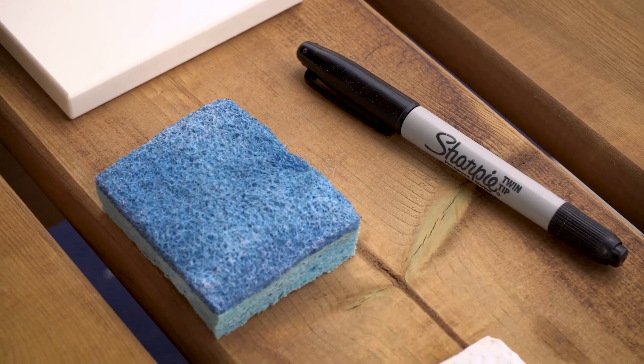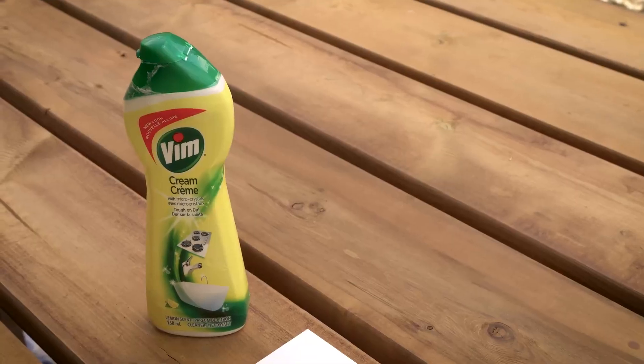Now soap and water is not going to remove this on its own, but what essentially is happening is the stain is sitting on top of the material. So by using a Scotch-Brite scrubber, which is a sponge on one side and a more abrasive pad on the back, and a mild cleanser — I personally like Vim — I'm going to take this off in a very short period of time.